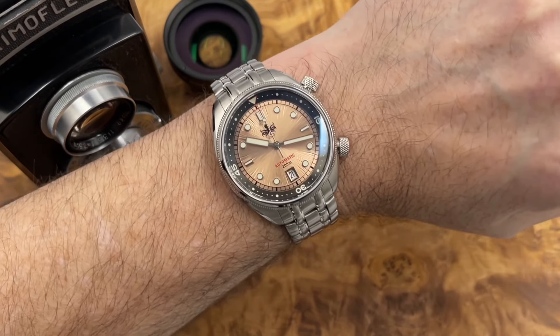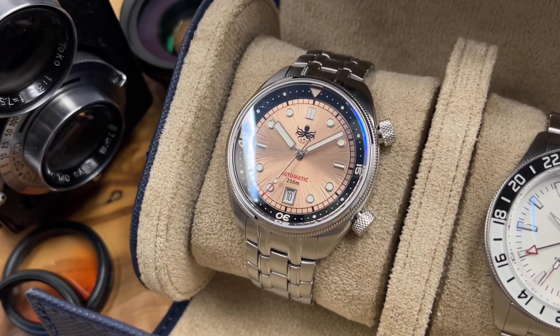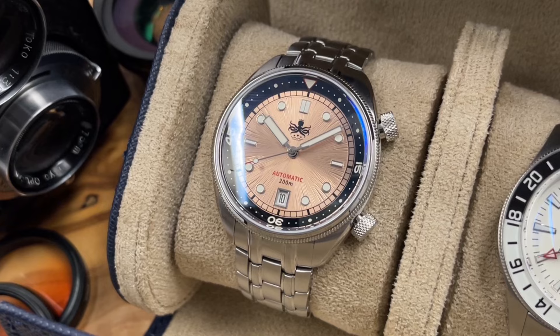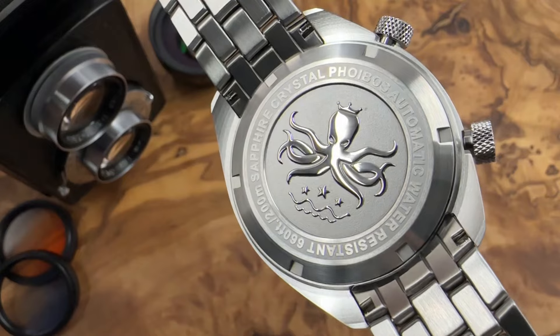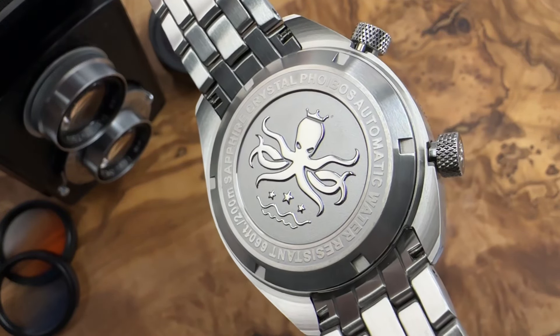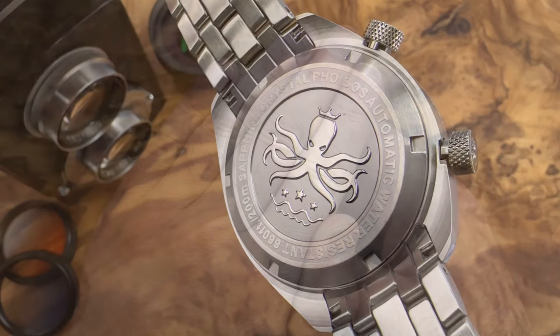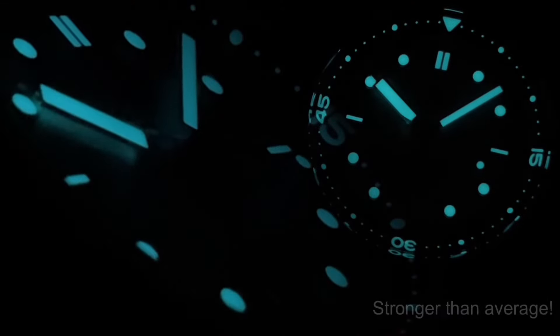Despite it not being a true champagne sunburst dial I still like the color and overall design. Phoebus tends to re-release watches with new dial versions rather than redesigns, and while it would have been really nice to see a proper champagne sunburst dial, there are quite a few additional processes involved in making them, so it's not surprising — but it would have been pretty awesome.